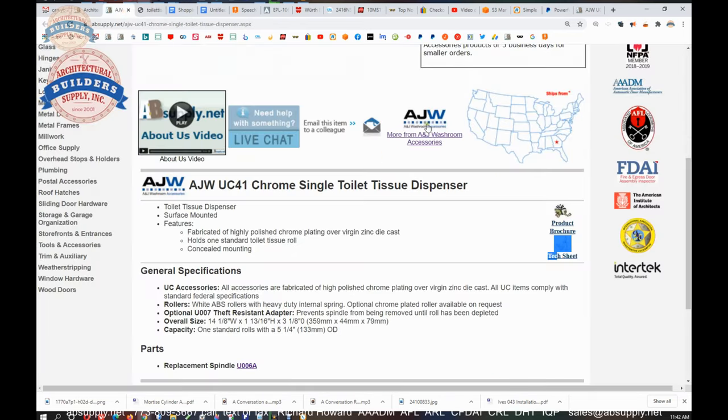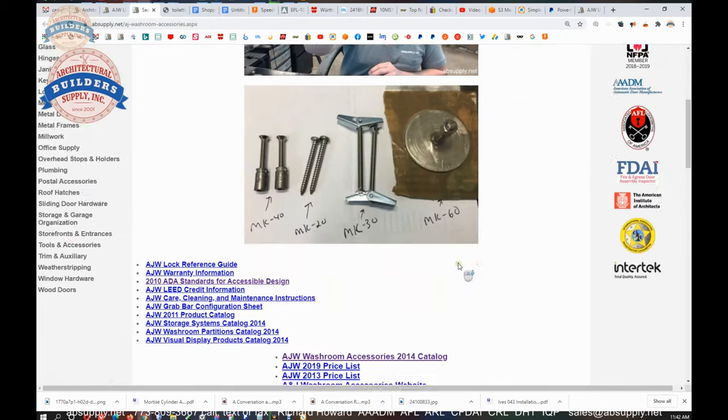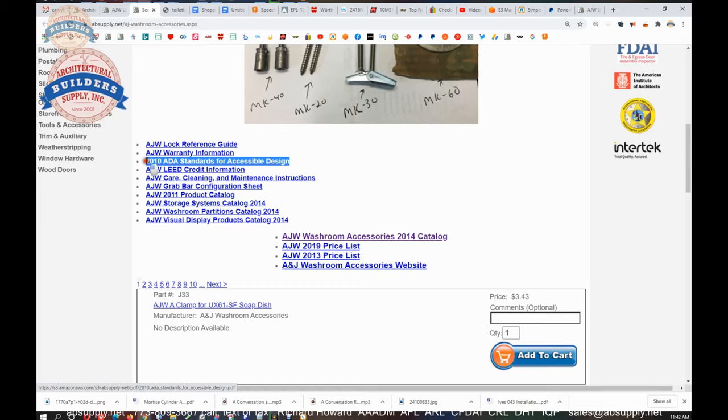There is a link below the video to the manufacturer's page within our site, where you can review all of the AJW products that we sell by means of the horizontal navigation, as well as a link to the manufacturer's product catalog and other encyclopedic documents. What would really apply would be the 2010 ADA Standards for Accessible Design — this is the governing document for questions like at what height do I install the grab bar, and things of that nature. So you would want to go right to that.